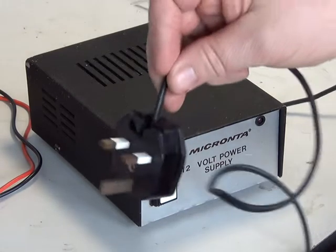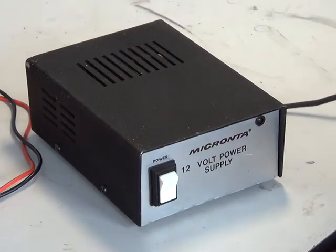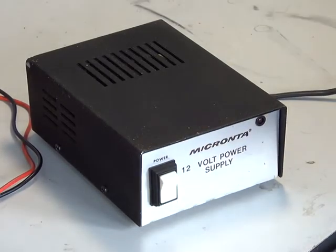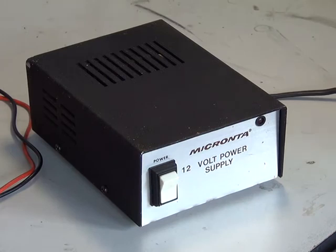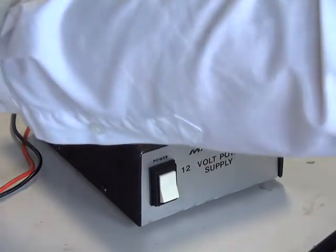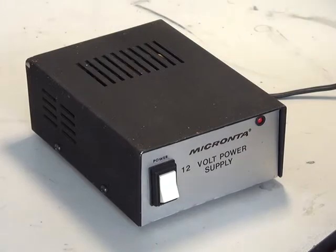I've just checked the mains plug and there's a suitable fuse in there, because as we all know people could end up putting 13 amp fuses in and that's not really very useful. So I'll just plug this in — I'm sure the vendor's quite correct that it's working. Now this is a 12 volt, 2.5 amp power supply. It isn't regulated, so it isn't suitable for CB.